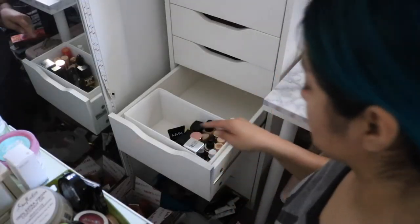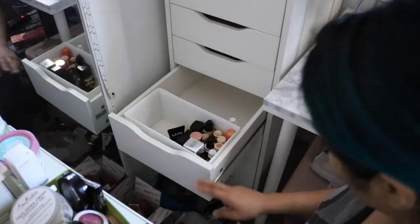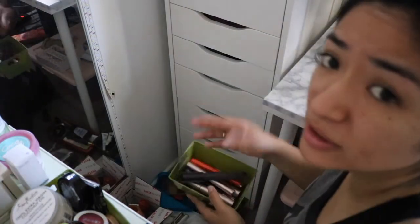I actually ended up just putting that there. Most of these mascaras are done with, so I'm gonna go ahead and just dump them all — and dump that. My battery's dying.